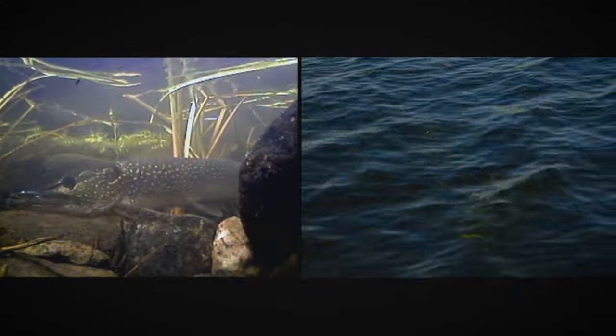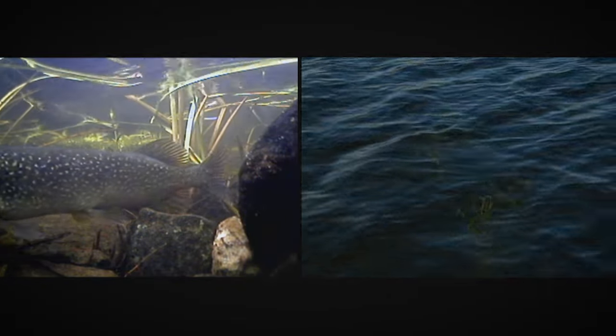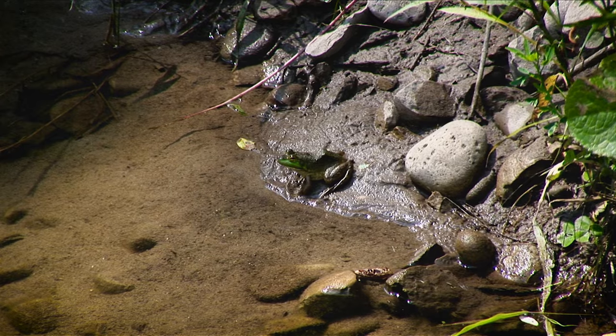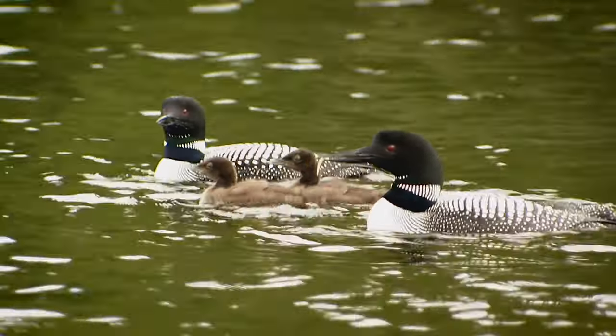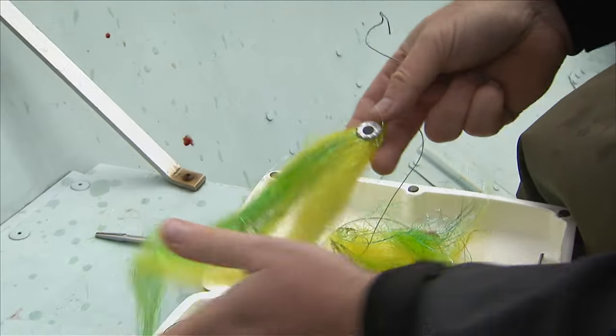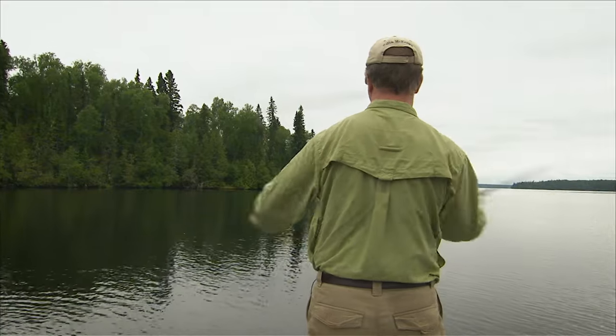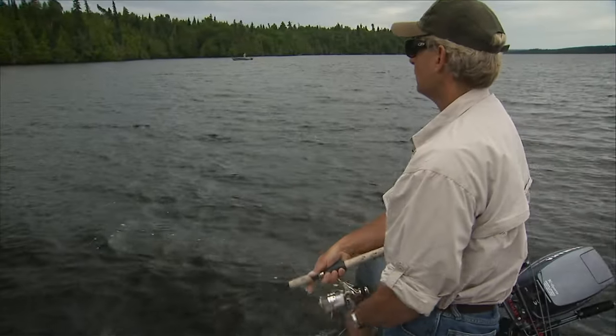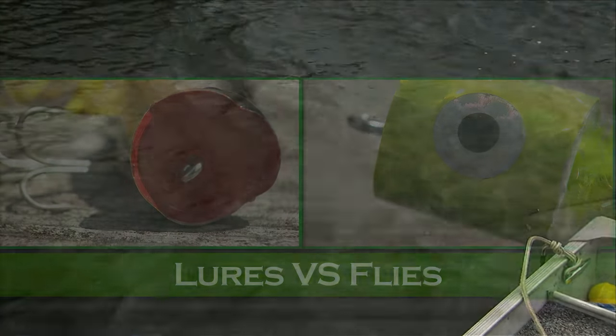What brings pike and muskie back to the same location every year is reliable food sources. Perch, walleye, minnows, and even frogs and small ducklings are all sources of food for these voracious predators. As fly fishers, we need to match these food sources with appropriate flies — it's the same as with conventional tackle fishing, and it's part of the allure of fishing: finding the right lure or fly for the right conditions.